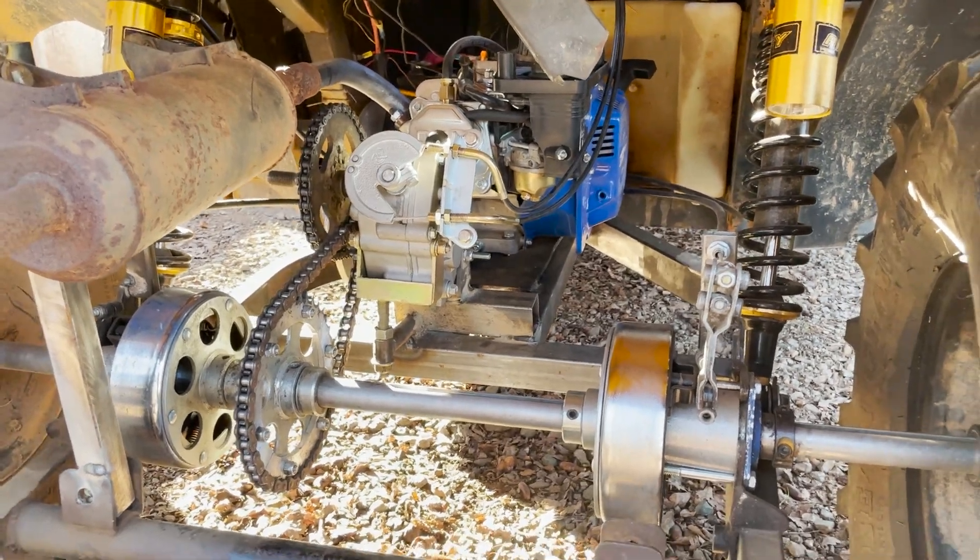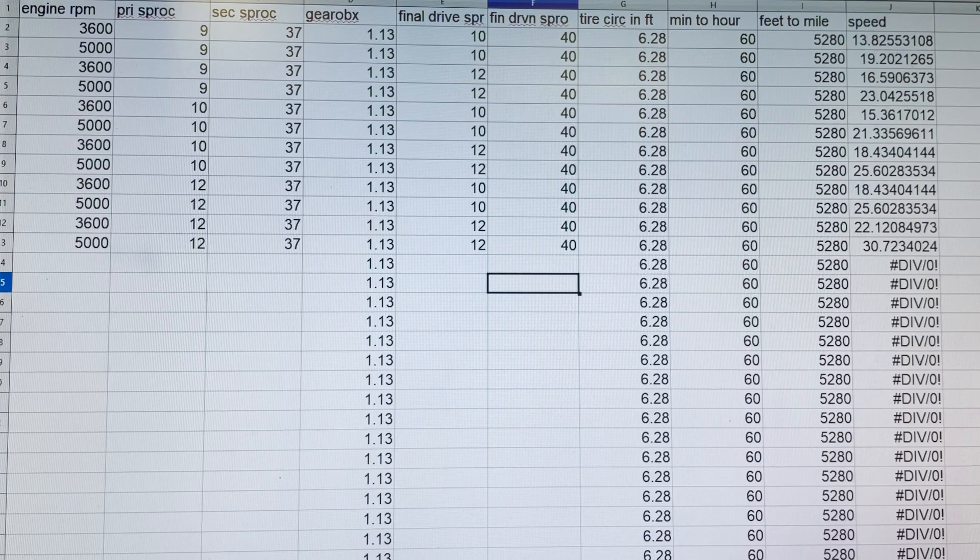Here's a quick look at the spreadsheet. First, you enter your input engine speed. I've calculated out a few different gear options and engine speeds. I'm assuming one-to-one on the torque converter, so nothing changes there. Then you enter the sprocket coming off the torque converter, and the sprocket going into the reverse box. The reverse box has a one-to-one-point-one-three forward gear ratio and a one-to-one-point-two-six reverse gear ratio. I'm looking for speed in drive, so I've entered that. Then you put in the output sprocket of the gearbox and the sprocket on the axle.